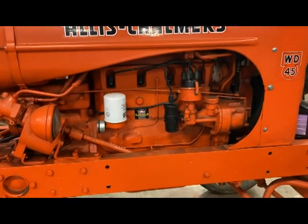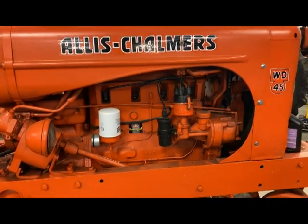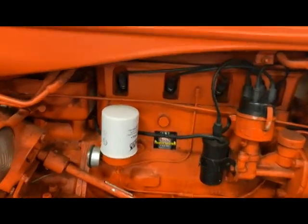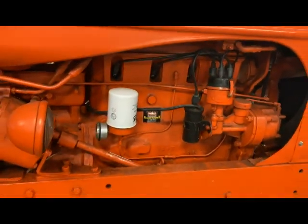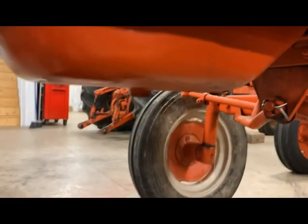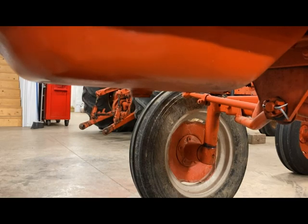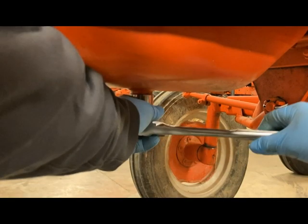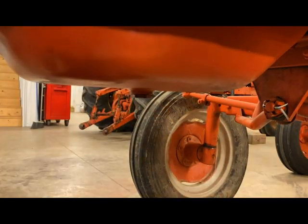Now that we've got the differentials checked for oil, we're going to go ahead and change the engine oil. We've got a new Wicks filter, number 57011. We'll take the old one off in a minute, but first things first, I'm going to go ahead and drain the engine oil. It's got an inch-and-an-eighth plug on this thing — go ahead and crack that open.